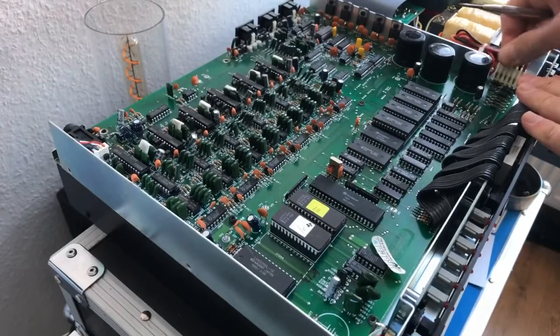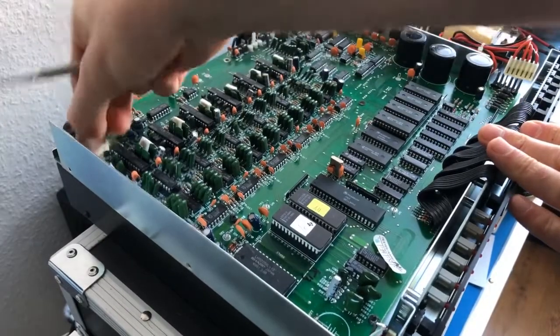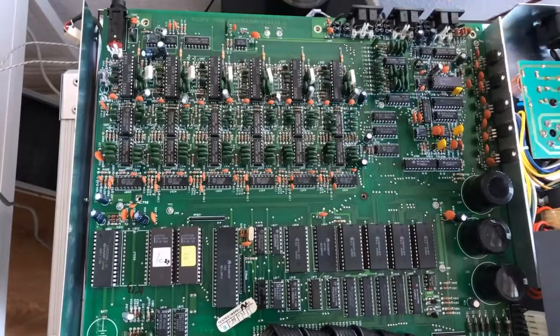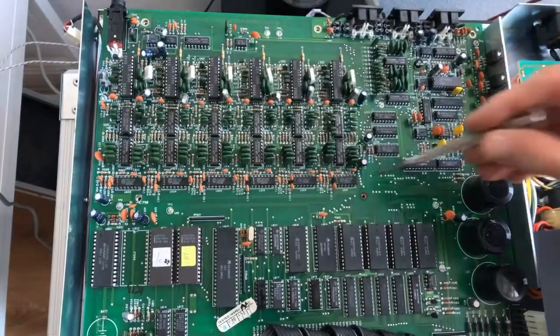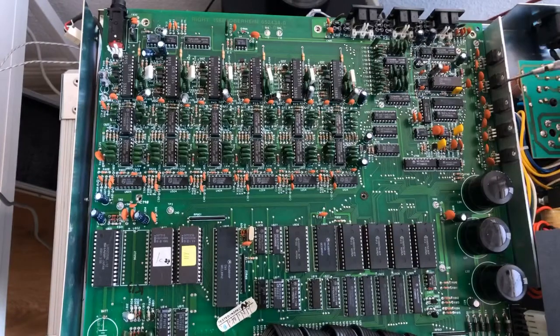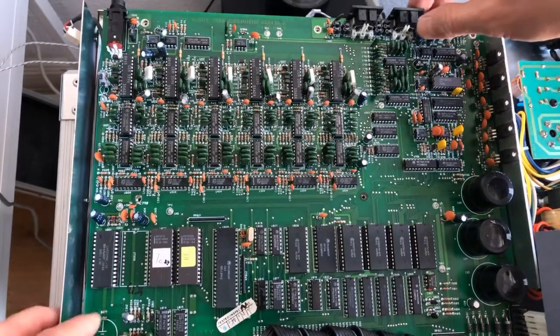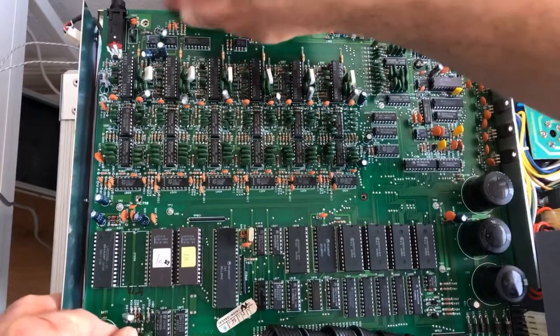So we're going to remove the connectors as well. Removed 1, 2, 3, 4, 5, 6, 7, 8 screws. And 5 more here. And now we're ready to remove the board.